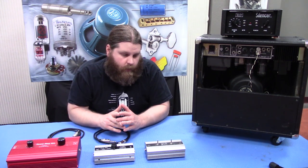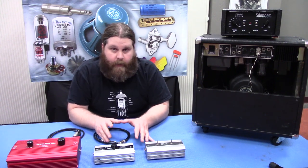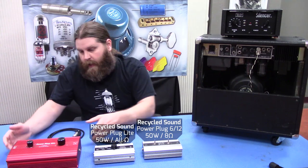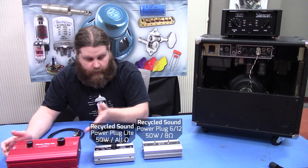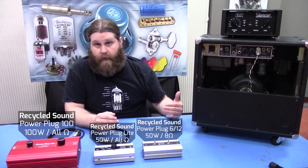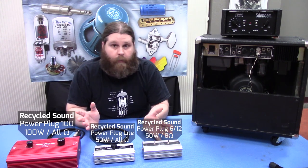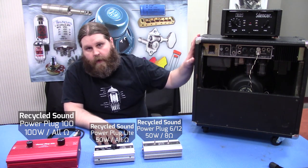Here's what you're going to want to think about: what's the output power of your amp? All of these are rated — they all have different power ratings. This one here is rated at 50 watt max, same with this one. And then this big boy here is rated at 100 watt max. You're basically soaking up the excess power, so you want to make sure you don't exceed the max power rating — that probably wouldn't go well.